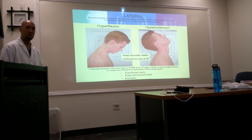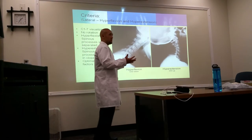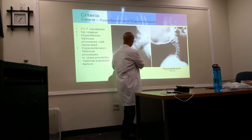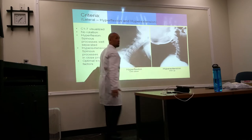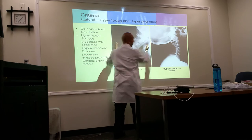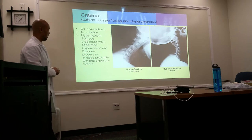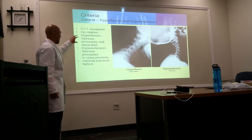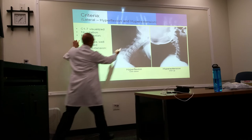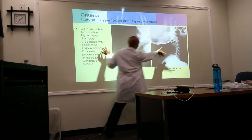C1 through C7 should be visualized. Unlike the true lateral where you collimate tightly, with flexion and extension the spine takes up more area, so don't collimate too tightly. Keep the full width of your image receptor. In hyperflexion, the spinous processes will be well demonstrated and open; in hyperextension, the spinous processes will be pushed together.